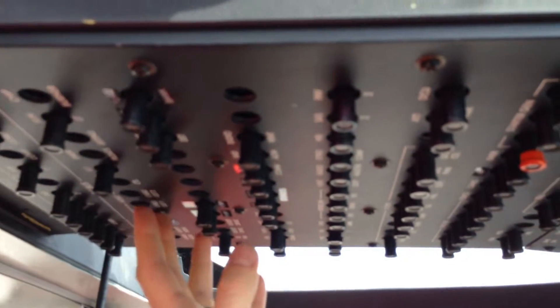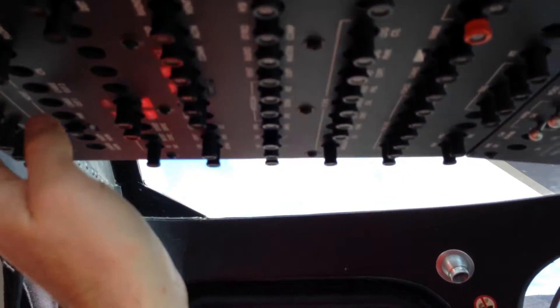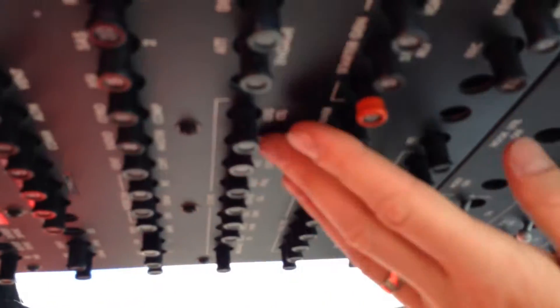We're going to start up here at the instrument section, the circuit breaker panel — the overhead circuit breaker panel. Make sure that they're all in.